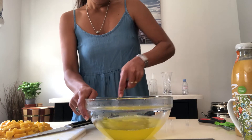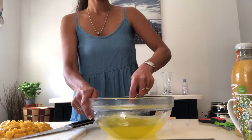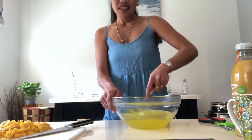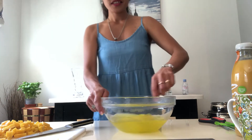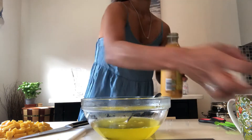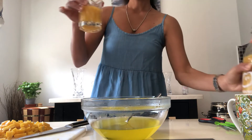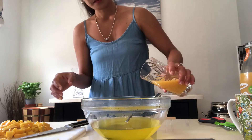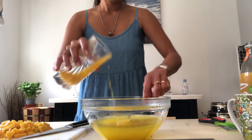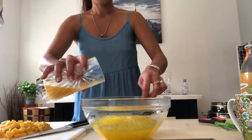There are some jelly pieces that still didn't dissolve, so you just have to press them. Now it's totally dissolved and we can add a little bit of juice, as I told you guys — you can put juice or clean water. Just add a little bit, and now it's starting to get sticky.